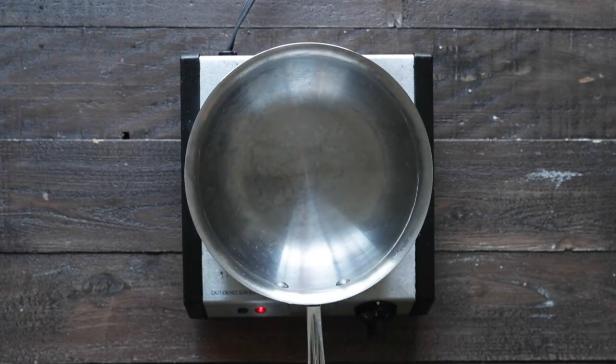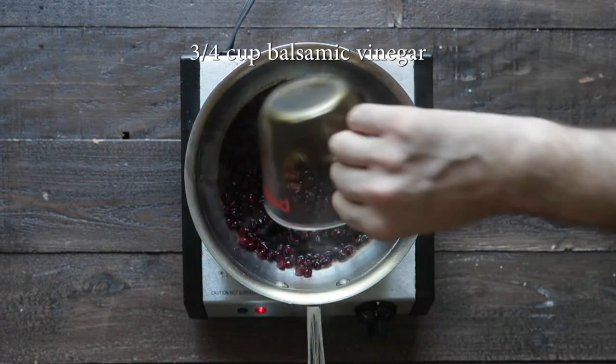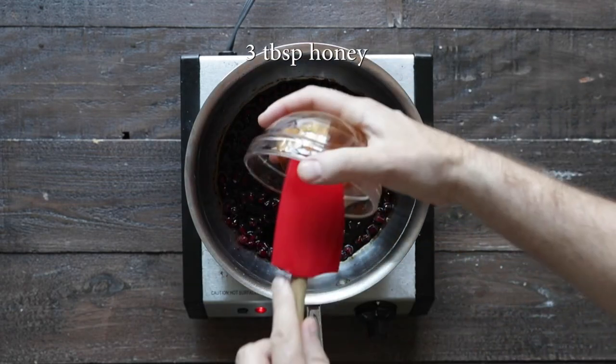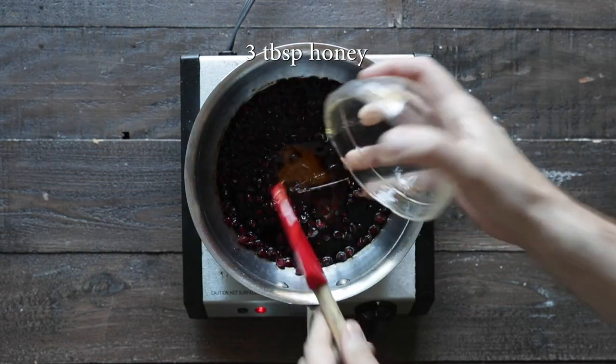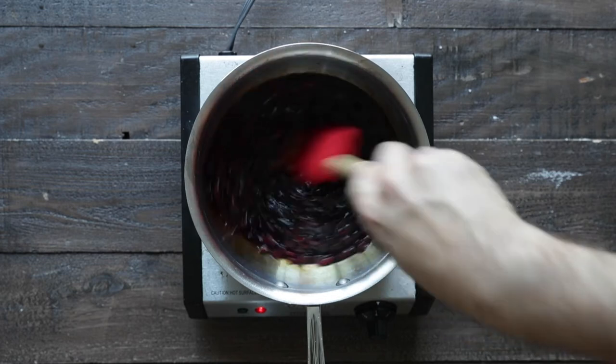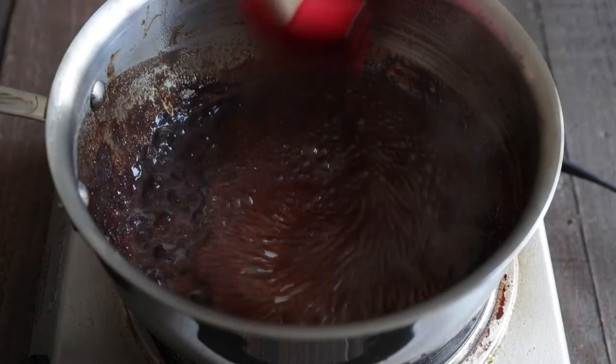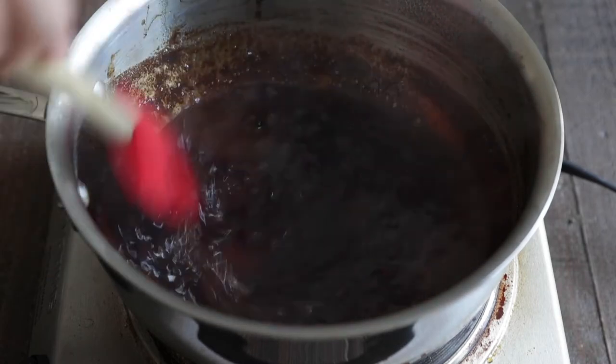Now for that pomegranate glaze, let's go ahead and add in some pomegranate seeds, some balsamic vinegar, and for a little bit of sweetness, some honey. You could use sugar or brown sugar here if you'd like. We're gonna cook this over low heat — it's gonna take about 10 to 15 minutes to thicken up. This is the perfect consistency — it's just like a balsamic glaze.